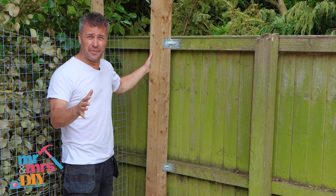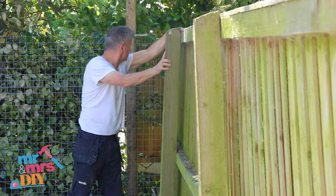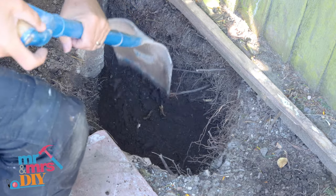I'm going to show you how to install brand new fence posts when your existing ones have failed and your fence is about to fall down. Dig a hole in between each fence panel about 600mm deep and 400mm wide.